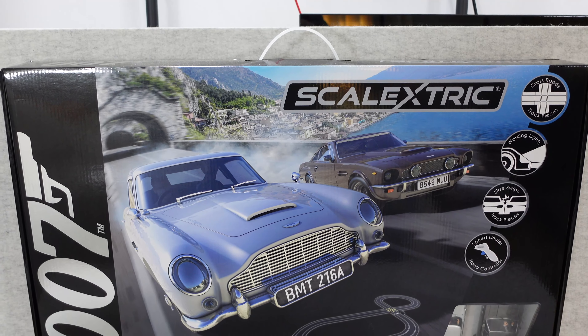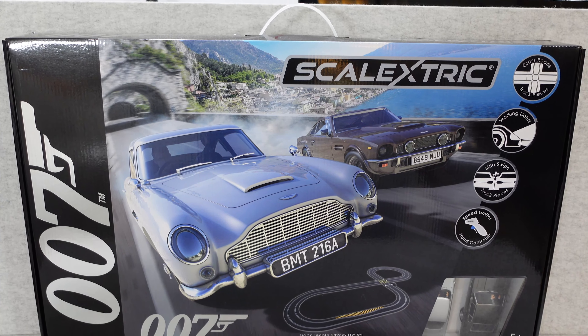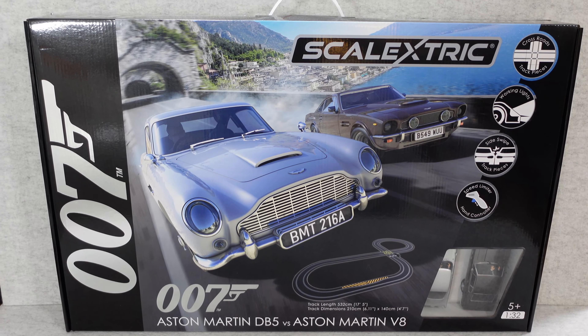Hello internet world, welcome to my review of this exclusive 007 James Bond edition Scalextric.